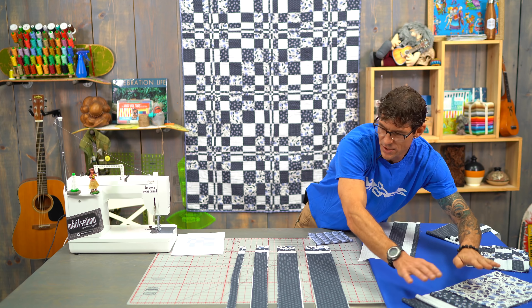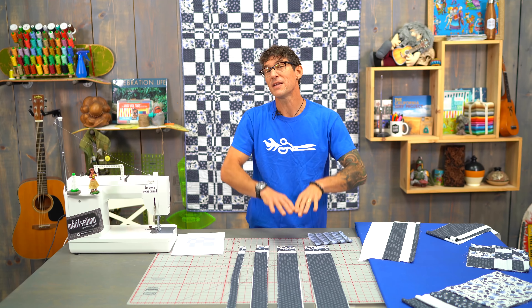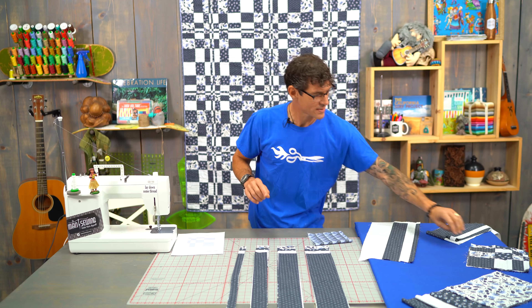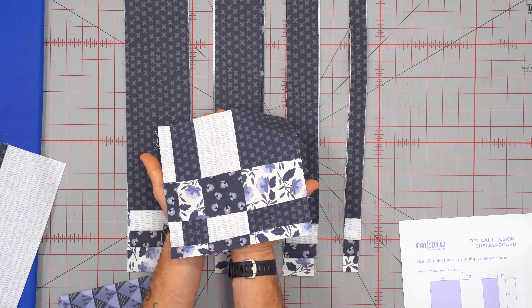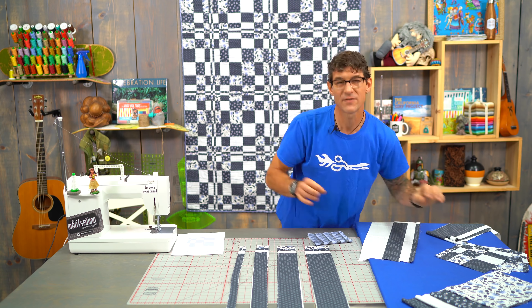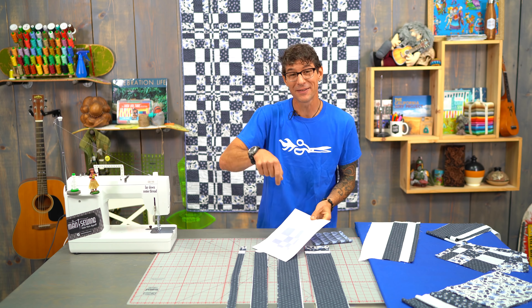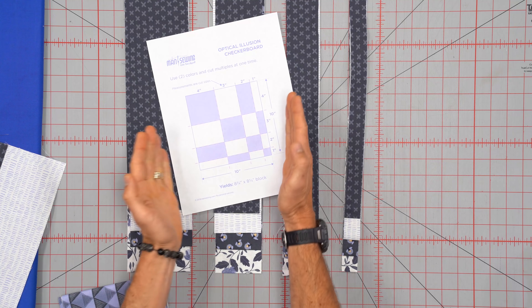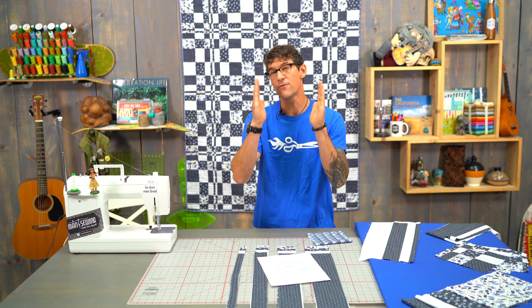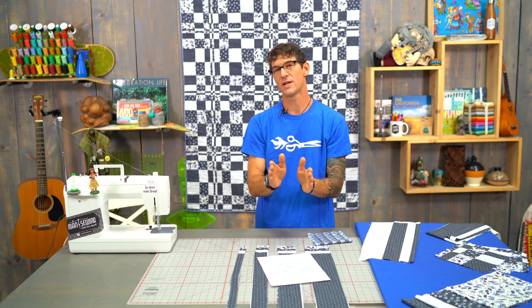What we're going to do is make strips from our yardage. You can make this quilt any size you want. Our finished block is going to be roughly 8½ inches. I've designed the mathematics — you can get the free printable from the link in the description below. From a 10 inch square we're going to make a 4 inch cut, a 3 inch cut, a 2 inch cut, and a 1 inch cut.